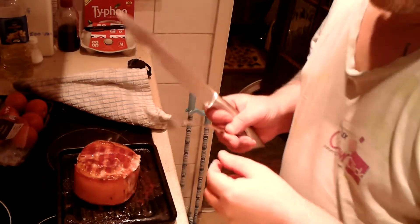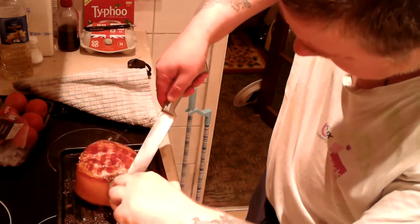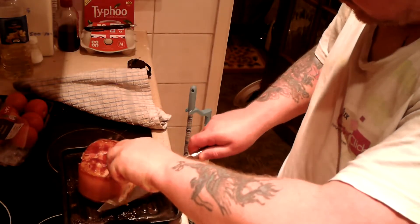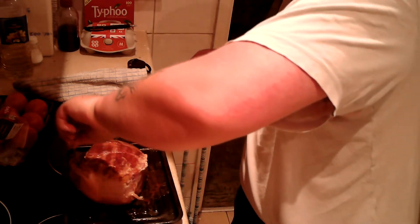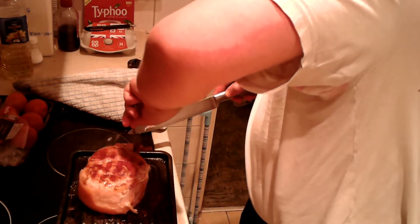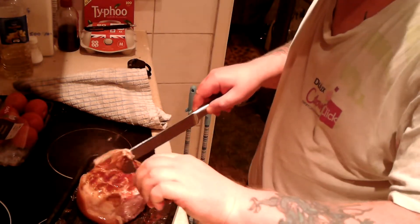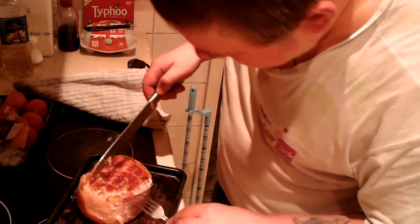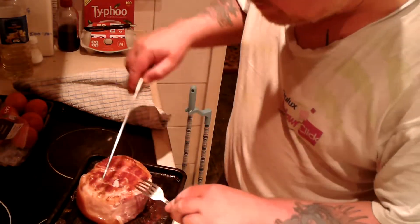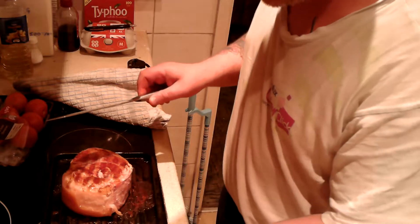I've just taken the roast out of the oven as you can see. It's been in for an hour and a half. There's some kind of plastic wrapping around the edge — you know, to hold it together. What I'm going to do now is trim off the fat around the edges and slice it to see if it needs any more time.